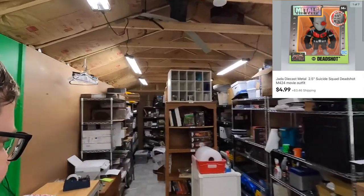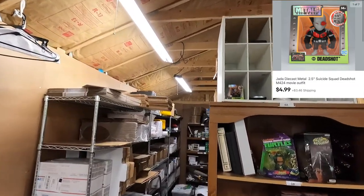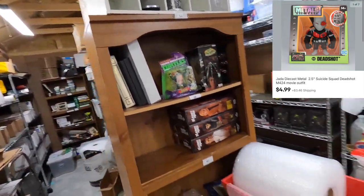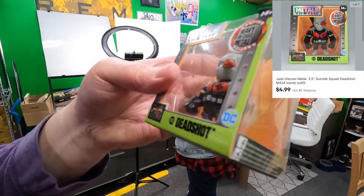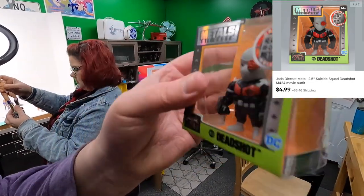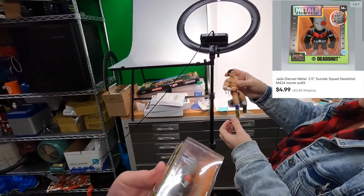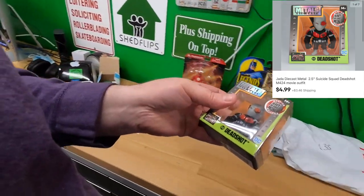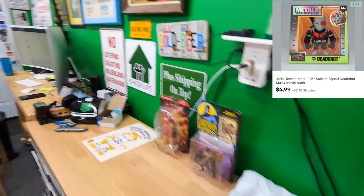Zach bought a Suicide Squad Deadshot M424 movie outfit from six alpha. Deadshot must be this little guy - that's probably a loose leg too. Thank you very much, Zach - here's your little Deadshot.